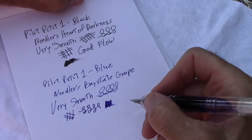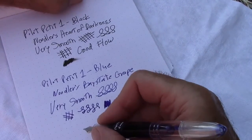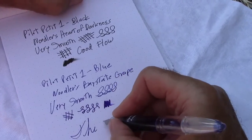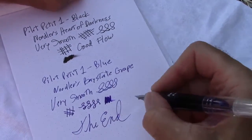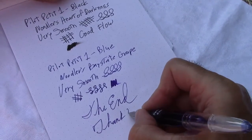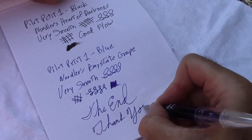I appreciate you watching the video. My neighbor set his alarm. So with that, we'll call this the end. Very big thank you.